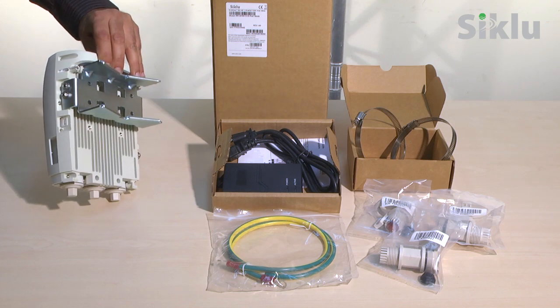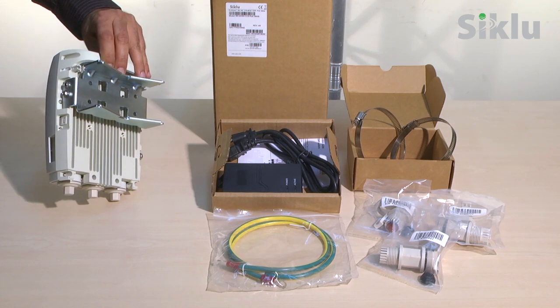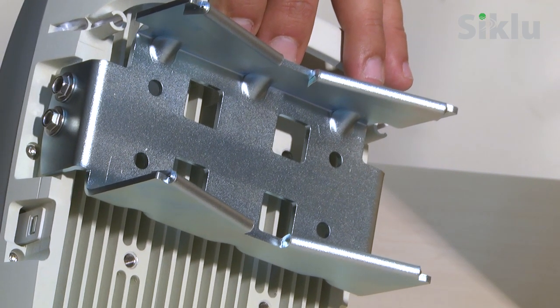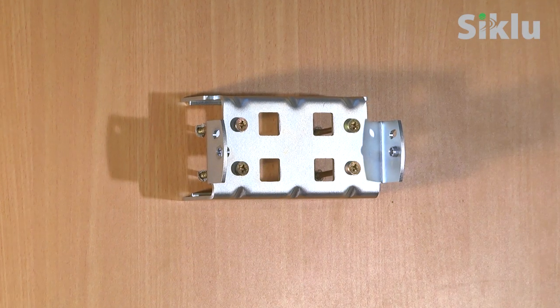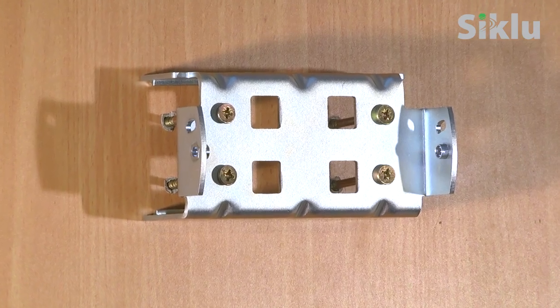The mounting bracket is suitable for any pole size between 1 inch up to 12 inches using the proper bands to hold it. We supply two scalable self-locking bands suitable for a maximum pole diameter of 12 inches. Alternatively, the bracket may be installed on the wall.